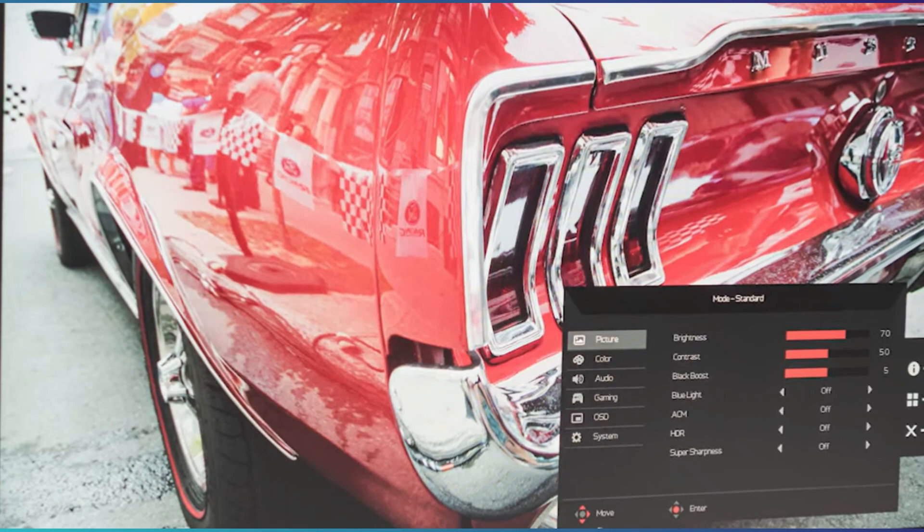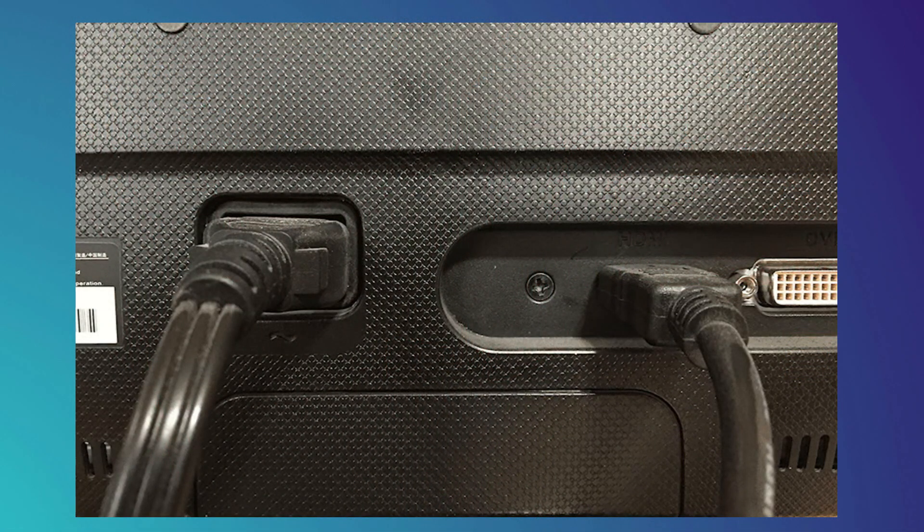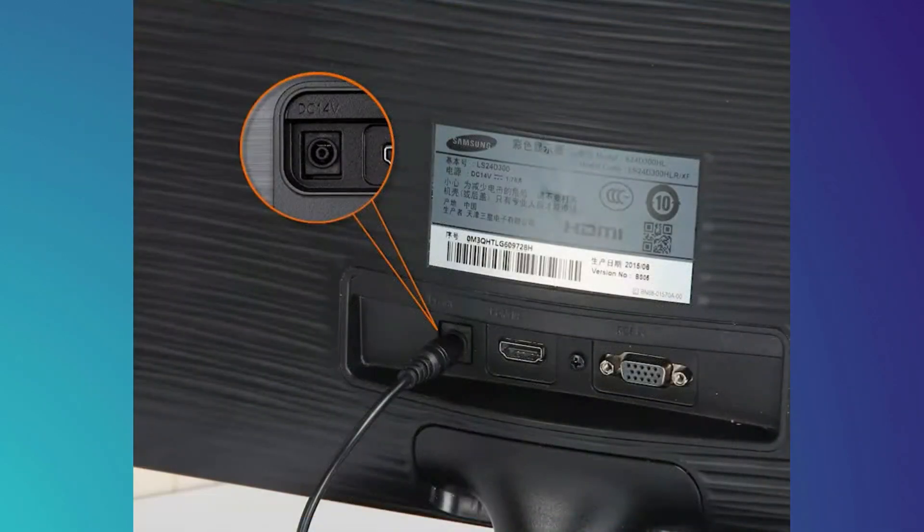Your Acer monitor may not turn on because it's not properly plugged into the power source. It may also be because your power source, the socket or power cables, are faulty. Simply check them out and try turning on your monitor again.